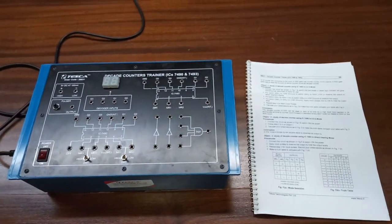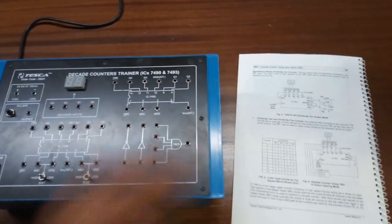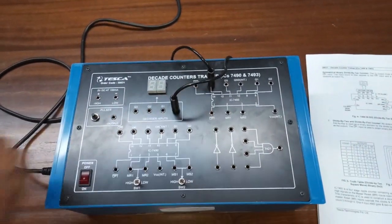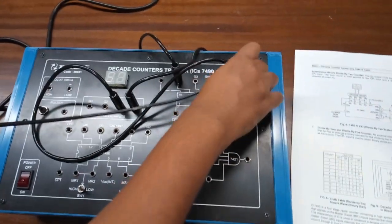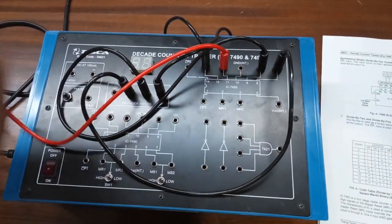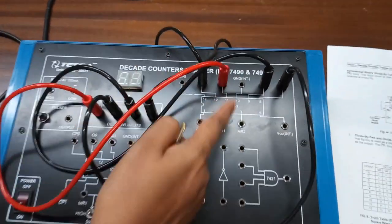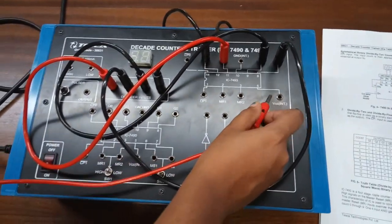Our next experiment is the study of a decade counter using IC 7493 in direct clearing mode. To build this connection, first connect Q0 to Q0, Q1 to Q1, Q2 to Q2, and Q3 to Q3. Pin number 10 is internally grounded so no external ground connection is needed. Pin number 5 is also connected internally to the power supply, so no external connection is required there either.